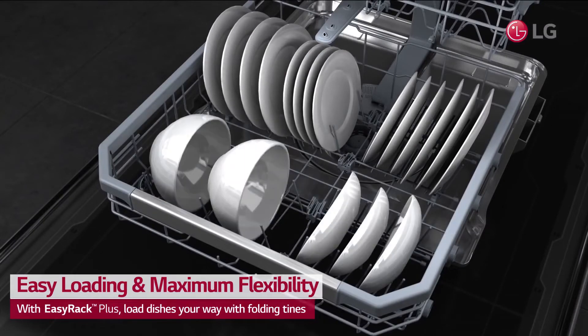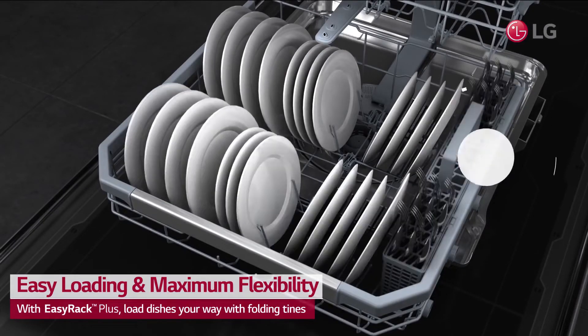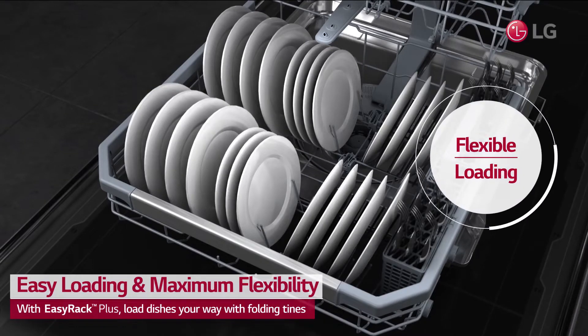Folding tines let you fit dishes wherever you want, whether it's a pan on the top rack or a bowl on the bottom.